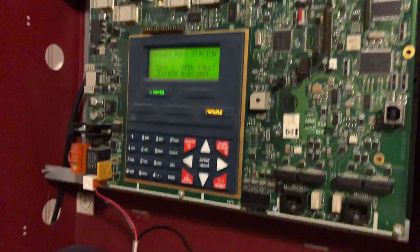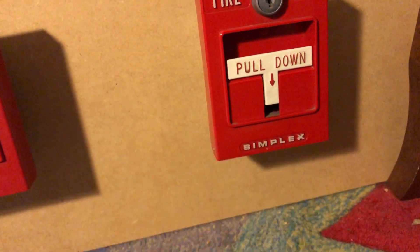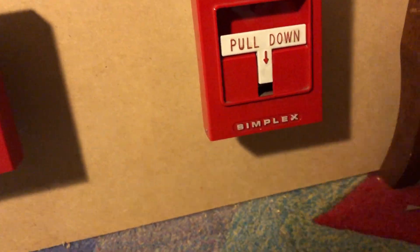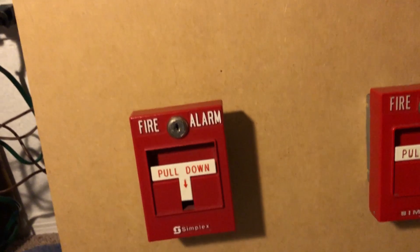I forgot one. And the panel, which for some reason is giving me a Zone 2 open fault — Zone 2 is the T-bar. Something's either not wired right or I wired it incorrectly, but it does work. It seemed like I tested it out. I don't know what's up, but fair enough, ignore that.